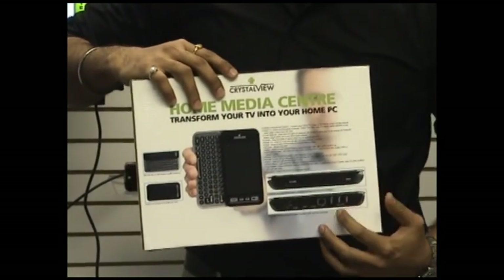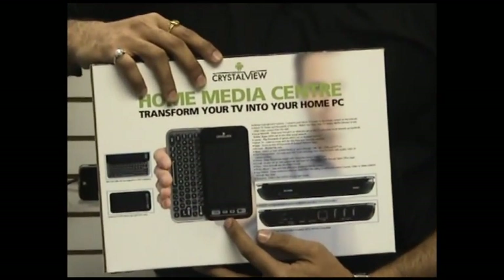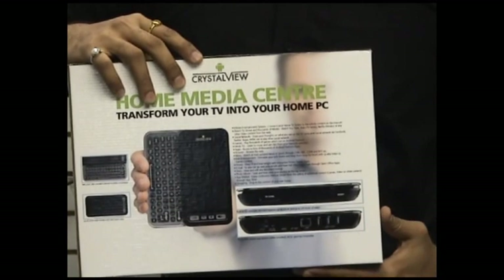You get a console, you get a wireless remote control, you get an HDMI cable and a power cord.